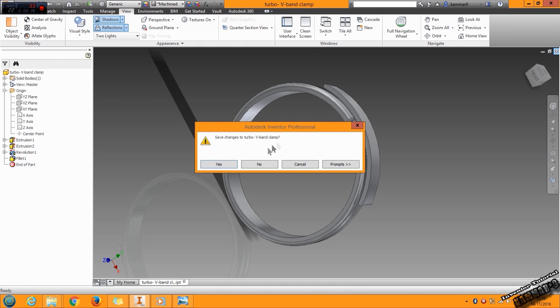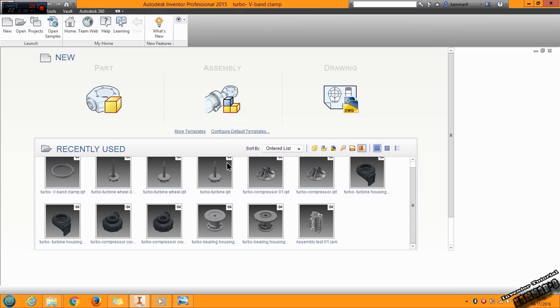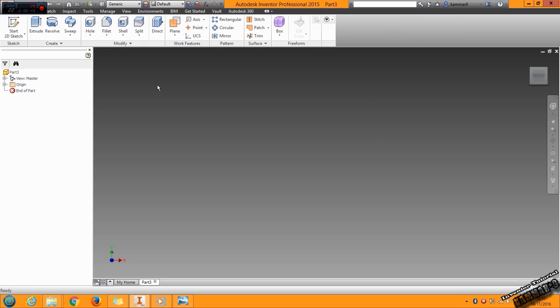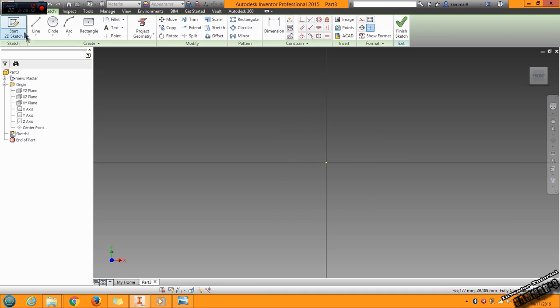I will close this and start a new part. Go to the origin, choose the XY plane, go to sketch, and start with a circle.